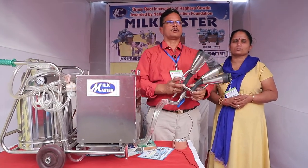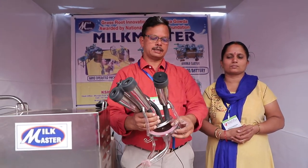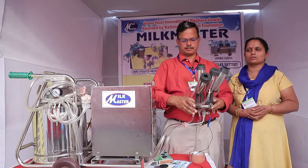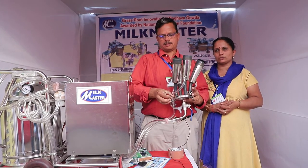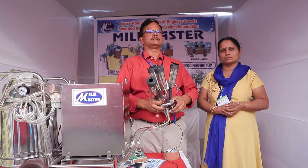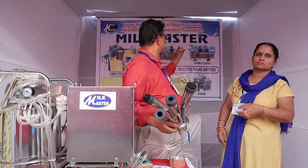This machine can also be opened and cleaned, then put back together. We have a two-cluster machine, which means we can milk two animals at a time using this machine.